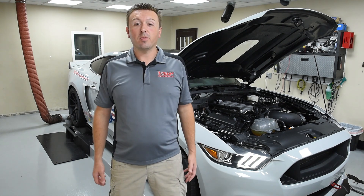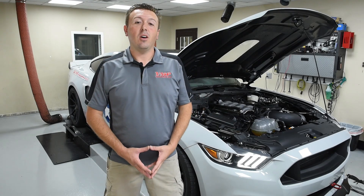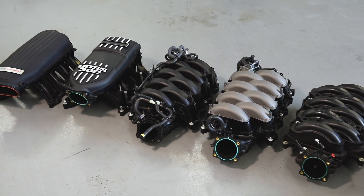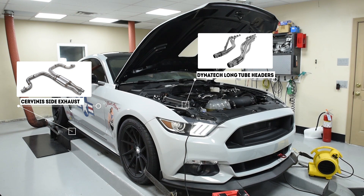You asked for it, so we're here on the dyno with VMP's TrackAttack. This is a 2017 Mustang GT. We're going to be testing all of the commonly available Coyote intake manifolds to see which makes the most horsepower and which is the best bang for the buck. We've already got the 2018 Mustang intake manifold installed. I'm going to hop in the car and make a pull. Everybody's been talking about the 2018 intake manifold and it performs really well, especially given the cost. So we started out with that intake first. That gives us a good reference point to start with for all the testing.